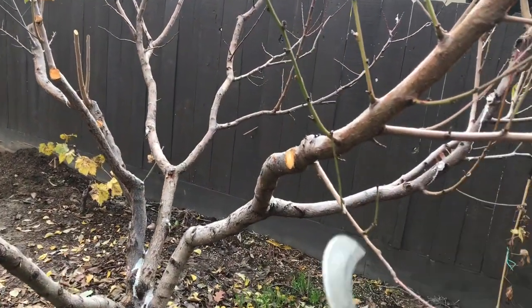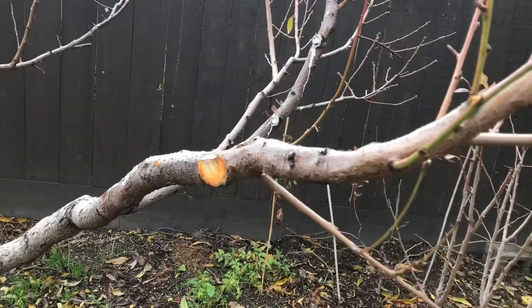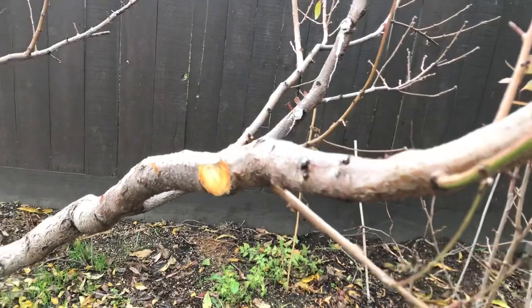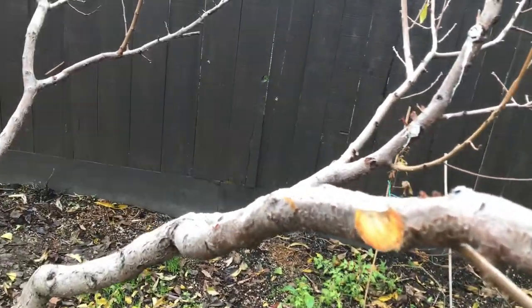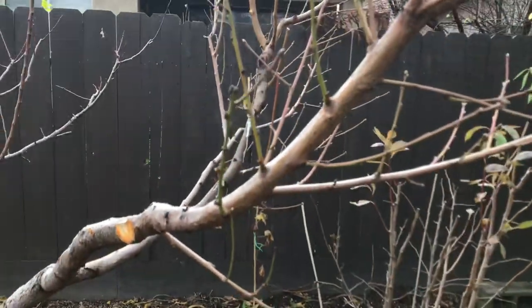Every year I have a problem with the Fantasia Nectarine, and this tree has been here about six years almost. Every year I have this Fantasia Nectarine, it has never produced — it always struggles. So I decided this year to prune heavily and clean it up a bit.